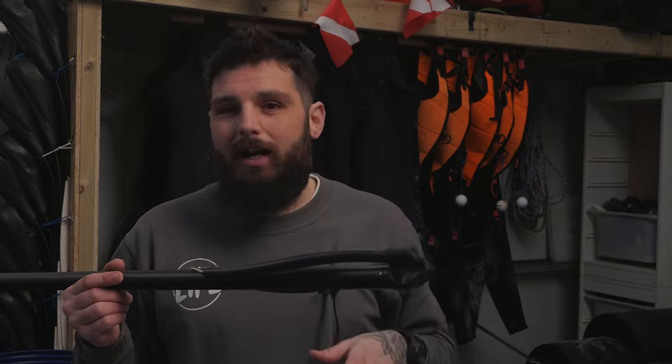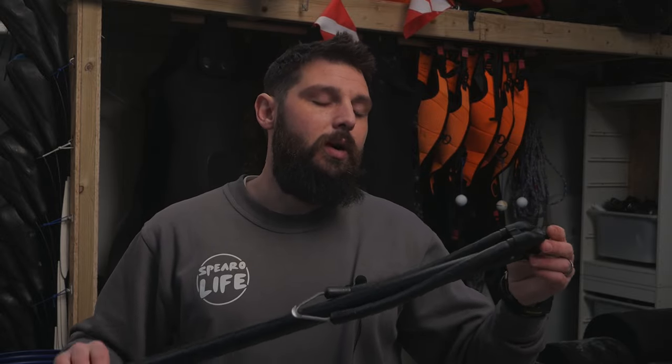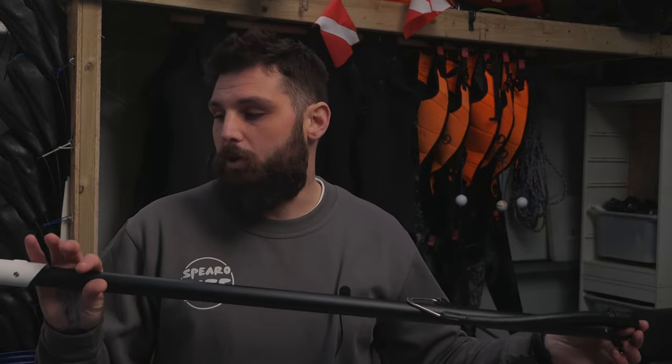We have a closed muzzle on this gun. A closed muzzle is a lot easier for beginners to load. The majority of guns I use or sell have an open muzzle — it's a lot nicer and cleaner for sight line, easier to aim and track on your fish. With a closed muzzle the spear will rattle a bit and you've got a big bump in the way. If you can go straight to an open muzzle, your spearfishing experience will be a lot better. But we do have closed muzzle options if that's what you prefer. Overall it's a very cheap gun — it will set you up but you will most likely need to upgrade at some point.